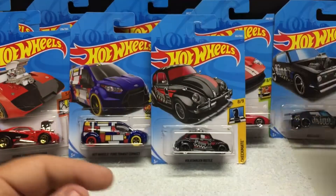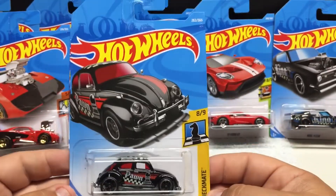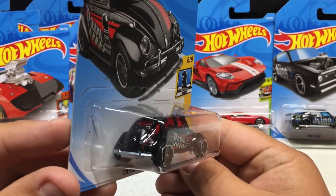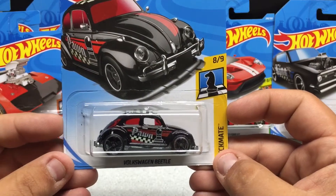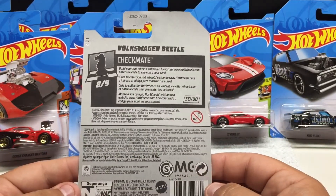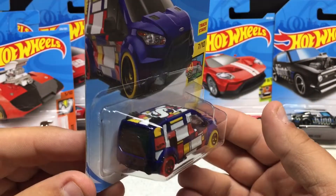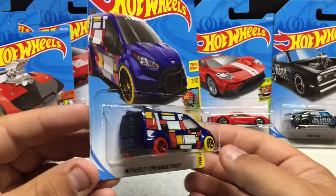Got another Checkmate — the Volkswagen Beetle. This one's been a bit hard to find; lots of people like the Volkswagen. This is basically the stock Beetle, which I think is why it's been so popular. The all-metal casting is pretty nice graphics. HW Art Cars — the Hot Wheels Ford Transit Connect — a pretty cool little graphic work there. This was a Treasure Hunt in previous ones; it's been released in different colors. The two-tone wheels are neat.